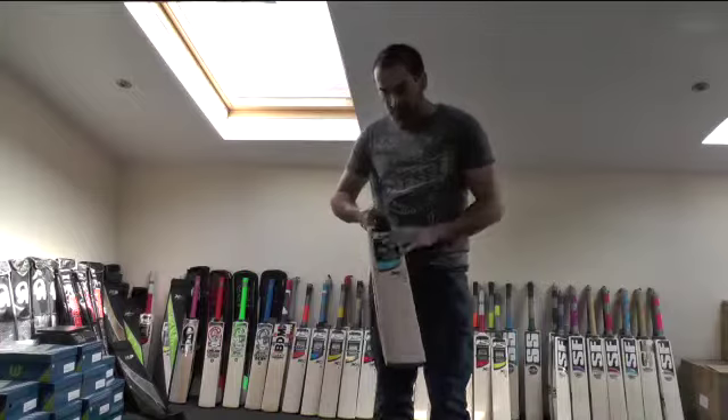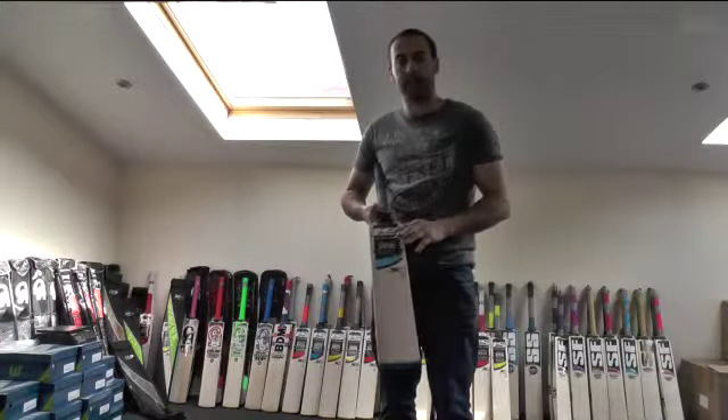Hi guys, this is Annie from Eclipse Allsports, and I just wanted to give you a closer look at the Isan X4 Cricket Bat.